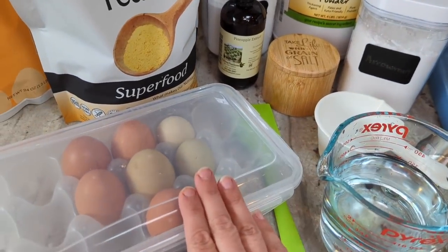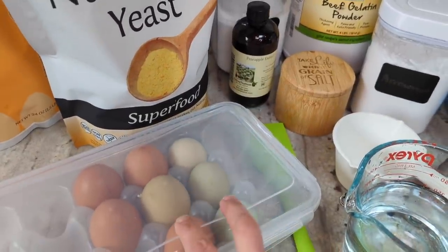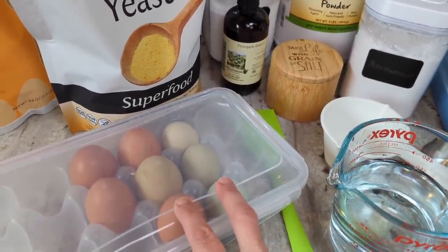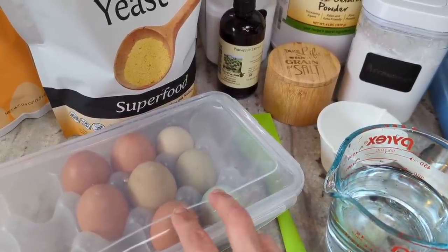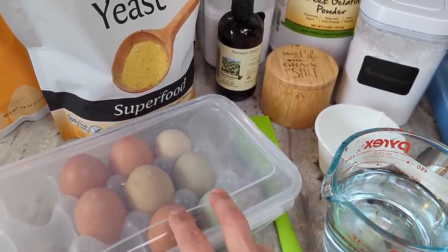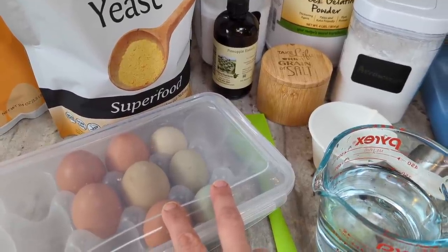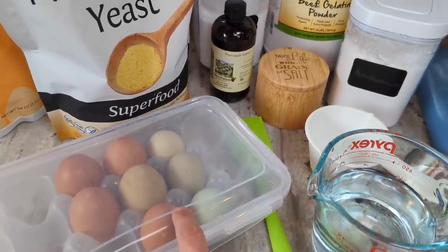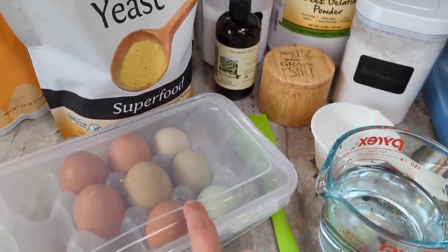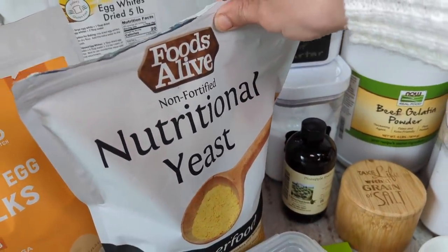I'll be using six fresh egg yolks. It works out great because I like to make egg white crepes — I'll link that recipe in the cards — and I can make a nice batch with the six egg whites left over, storing them in a jar in the fridge ready for crepes. I'm also going to be using a little bit of nutritional yeast.